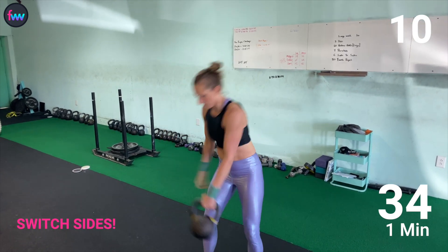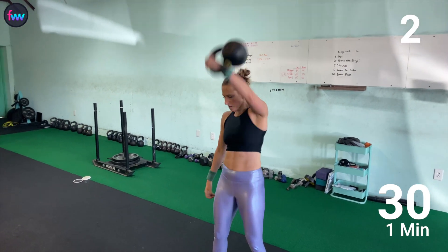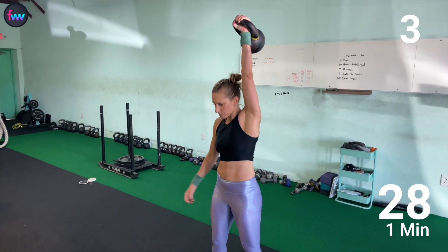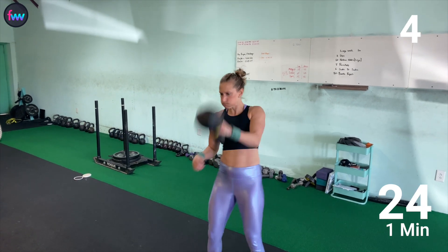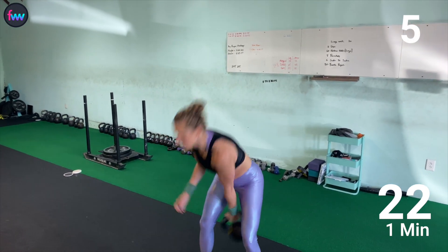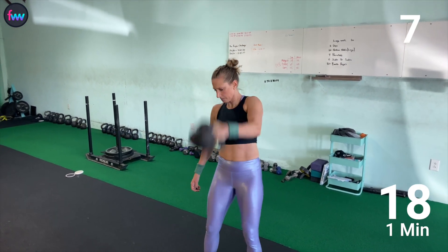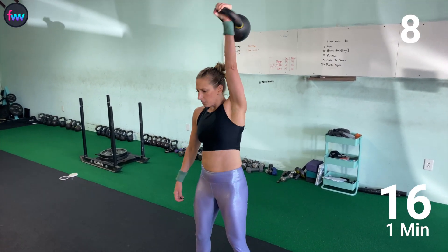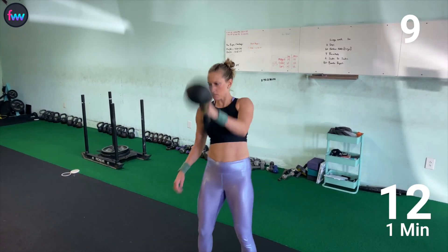Fast transition over to the other hand. One, two, three, four — remember to breathe with every rep too. Five, six, seven, eight, nine, ten.